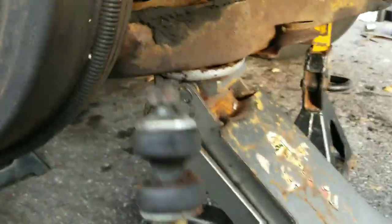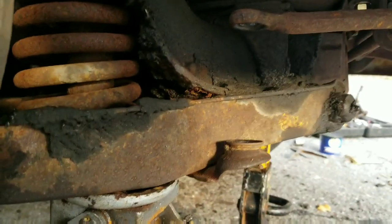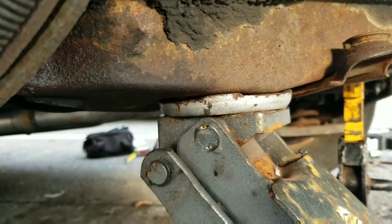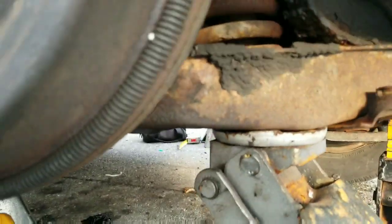On to side two. Step one after taking the tire off: sway bar link — 9/16 ratchet, 9/16 wrench — done. Second step: disconnecting the shock under there, also 9/16. If you loosen the bracket and pry it down, it should pop out and you can grab the shock itself with channel locks, which is how I did the other side.